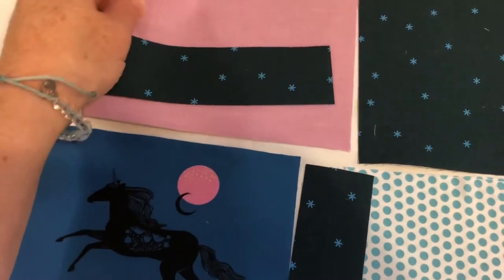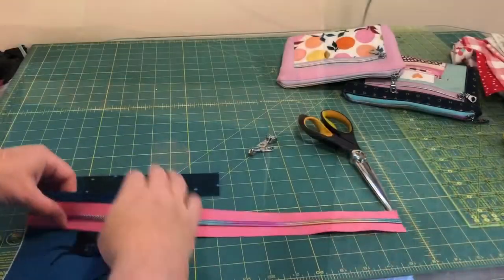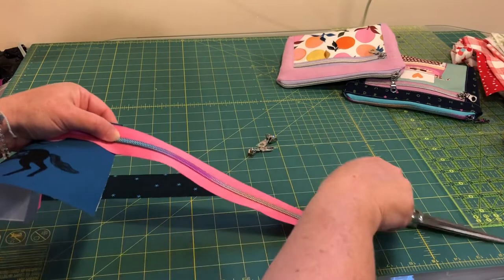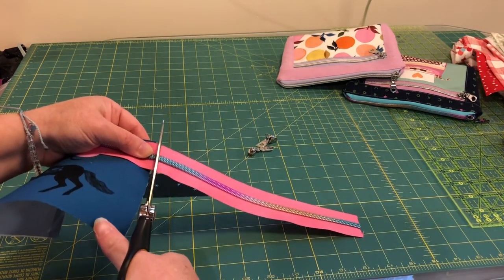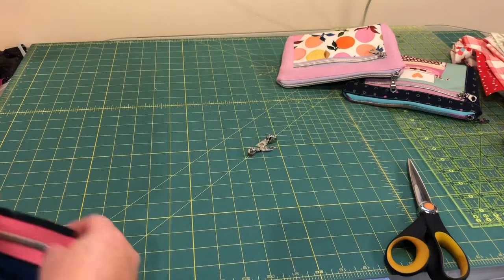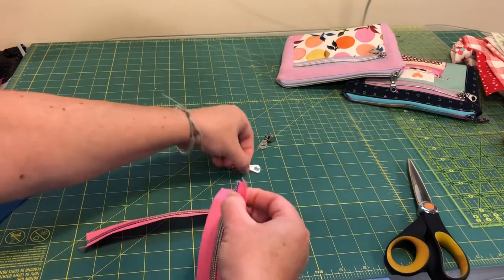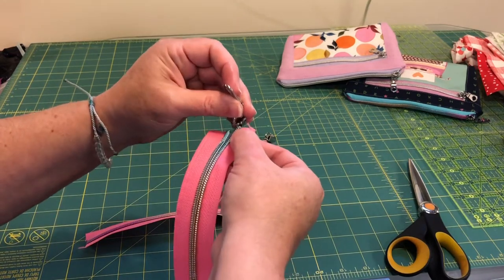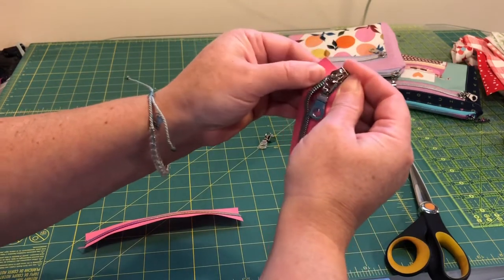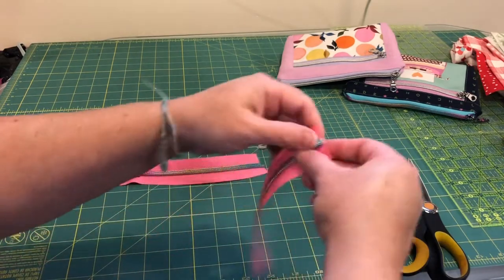This is my pocket panel and this is the lining of the pouch. The first thing I'm going to do is get my zipper cut down to the length of the front pocket. I have enough for the upper pocket and the main pocket. These zippers are from Zipper Valley - I'll put a link in the description below if you want to check them out.